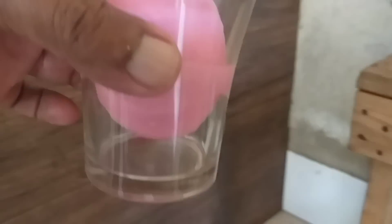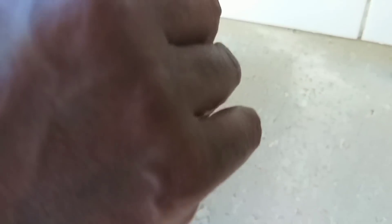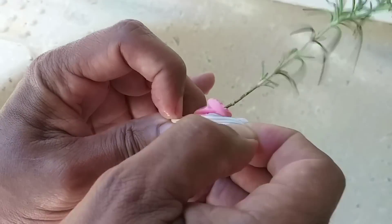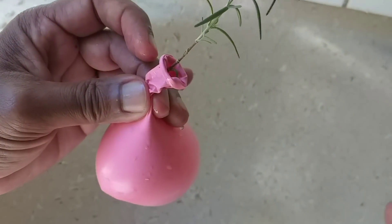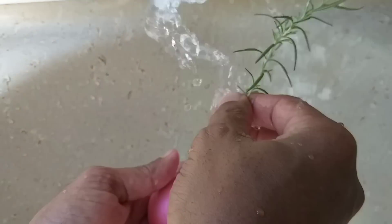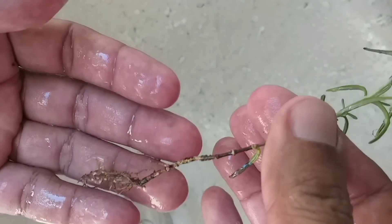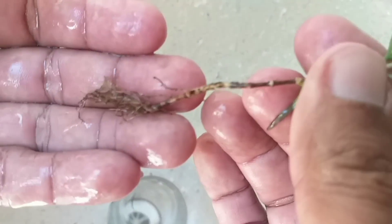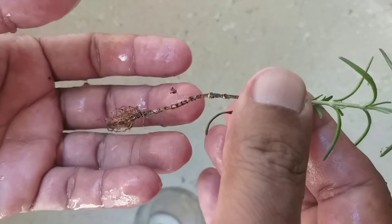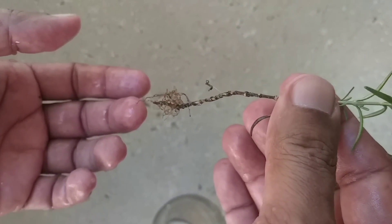Abrir este balão. Vamos ver o nosso alecrim depois de 25 dias. Não deu muitas raízes, mas deu essas raízes. Agora, vamos plantar ele para você ver que com esse pouquinho de raiz aqui — está pouca, pessoal — mas já dá bem para ele pegar legal.